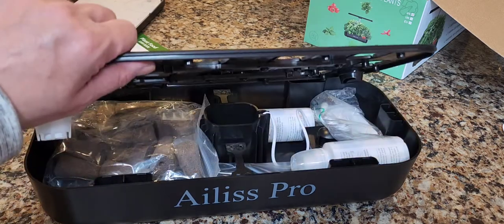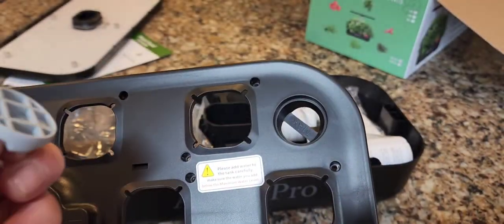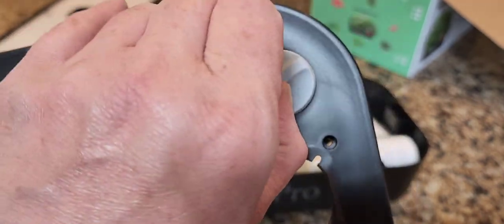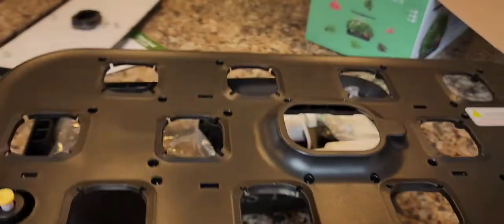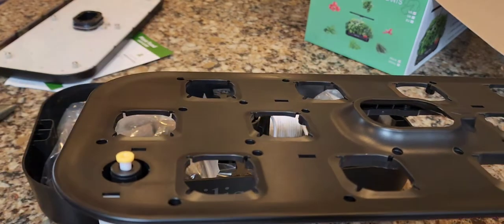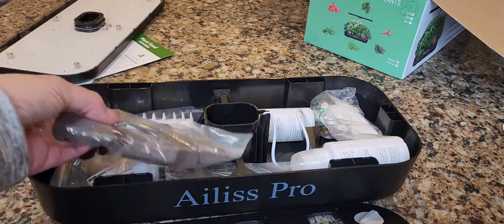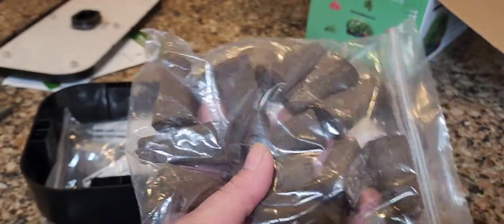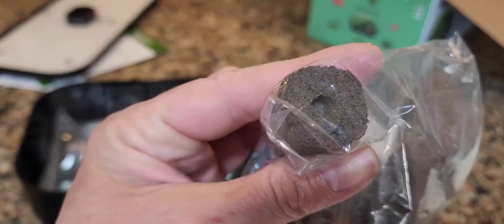Some units don't have a water level indicator, so you don't know when it's too low — you never want it to get too low because the pump can burn out. On this unit there's a rubber cap where you fill the water; don't lose the cap. It has a fill line that says 'max' so you know when you've gone too far. It comes with 12 grow sponges — for $13.99 you can get 50 more replacements; look for the square versions.